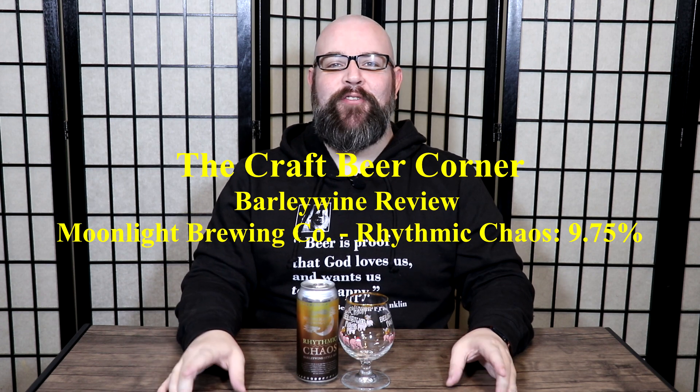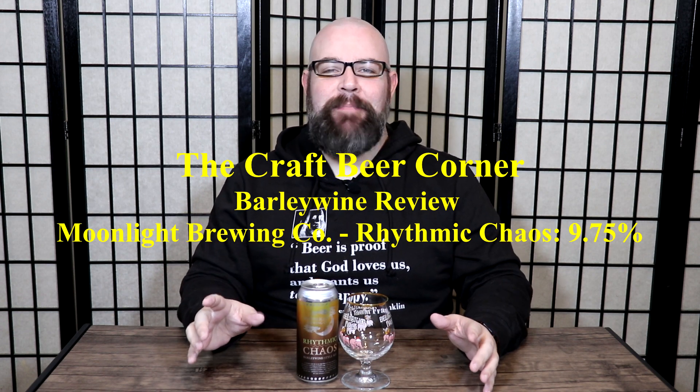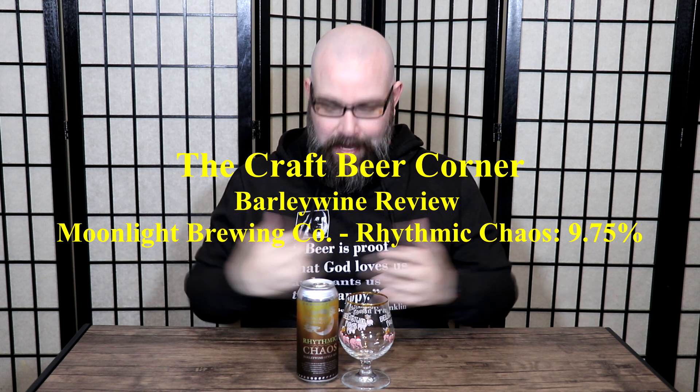Hello and welcome to the Craft Beer Corner. For today's beer review we're jumping into a new brewery — first time I've reviewed one of their beers. The brewer is Moonlight Brewing Company out of Santa Rosa, California. Today's beer is Rhythmic Chaos, a barley wine that clocks in at 9.75% ABV.